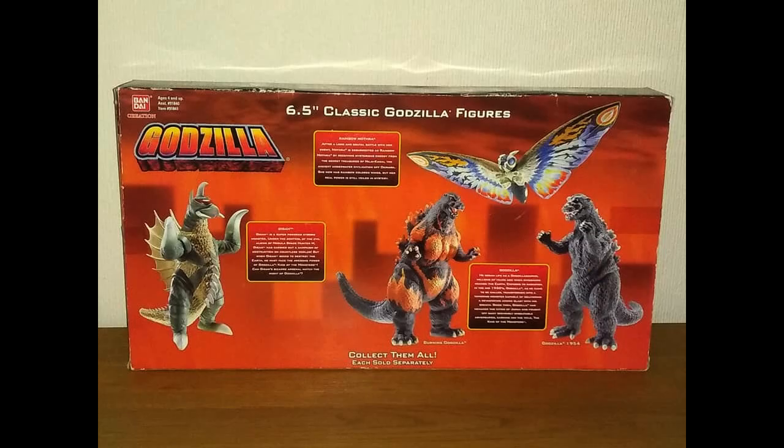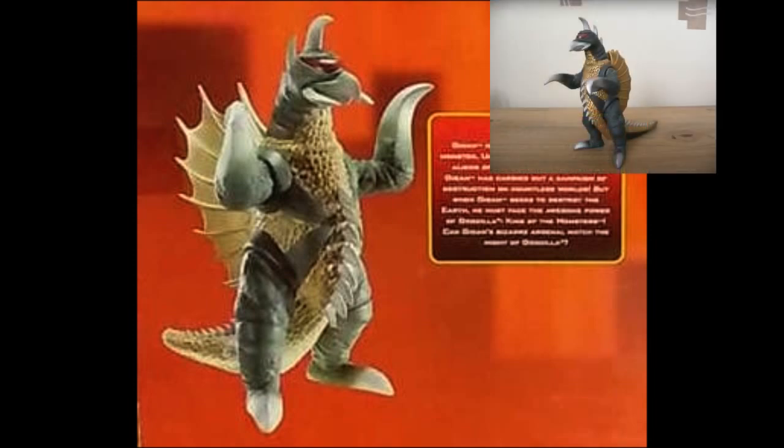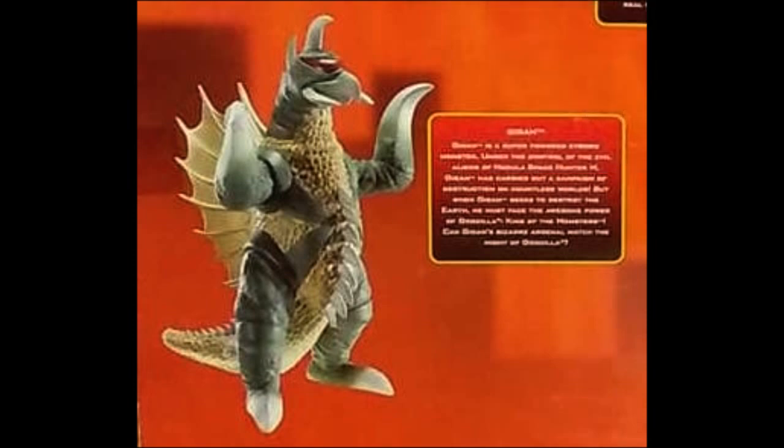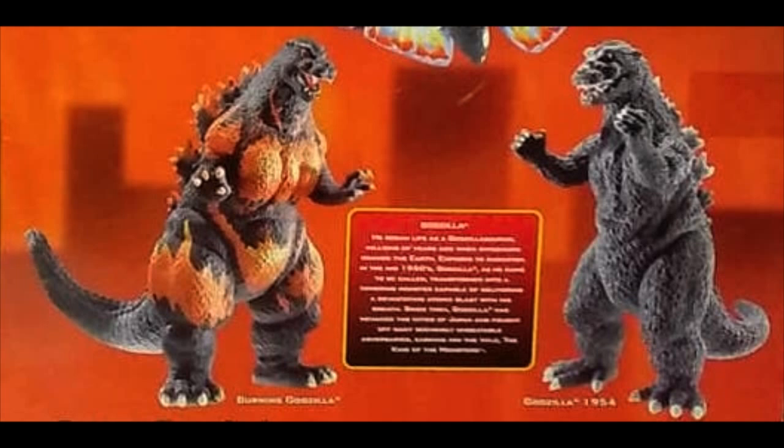The back of the box promotes Wave 1, which includes 73 Shogagon, reviewed all the way back in early 2017 — links in the description if you wish to check that old video out; warning, it's very droney. Wave 1 also features Rainbow Mothra and two incarnations of Godzilla: the original 54 Shogai Goji and 95 Burning Godzilla, respectively.